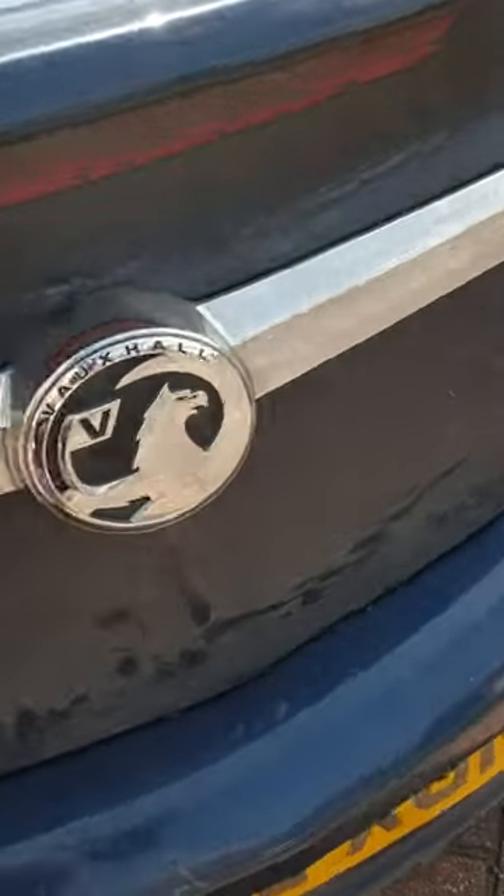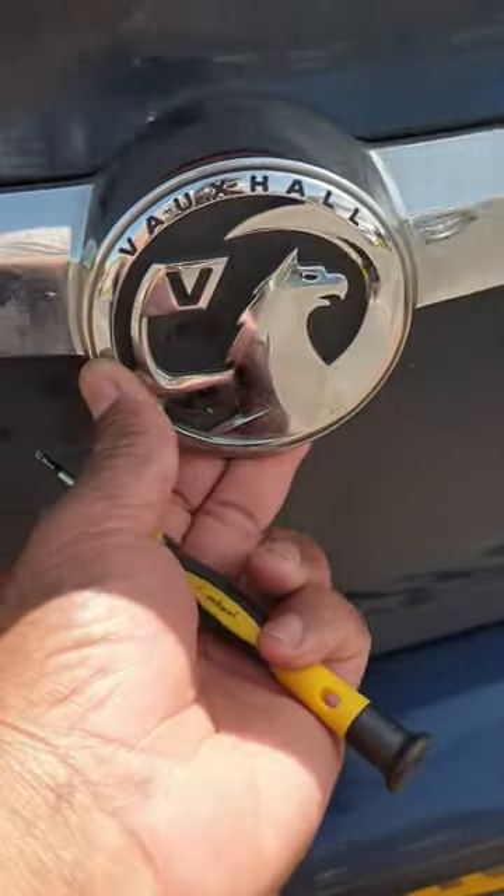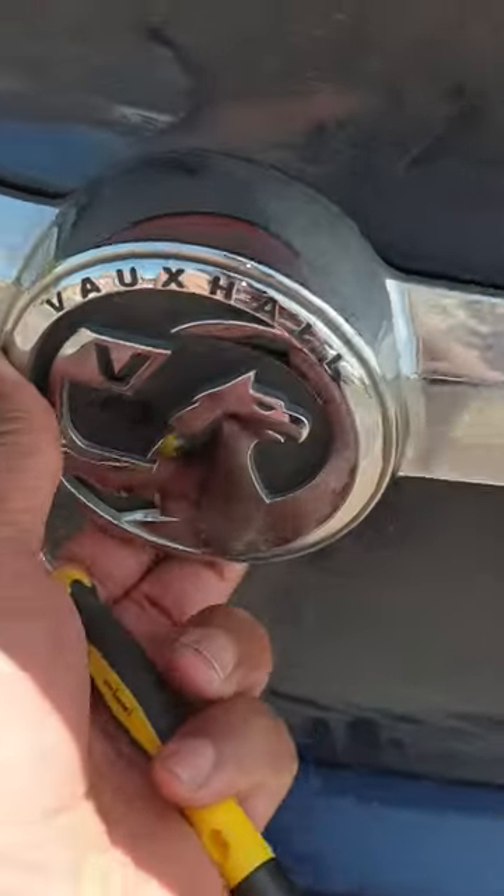Vauxhall Insignia — the boot not opening. You need a little, just a little flat-headed screwdriver to get it open from inside.